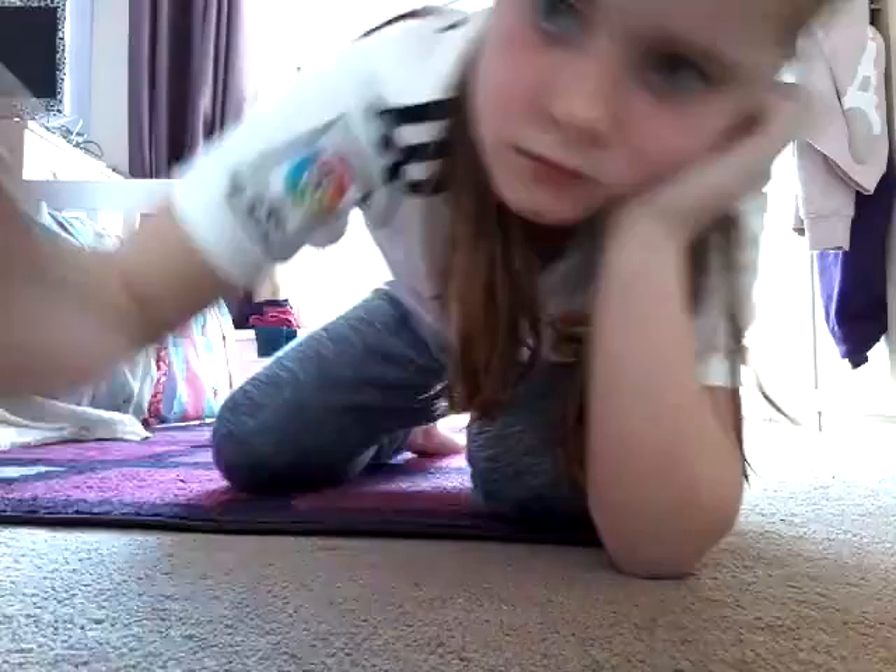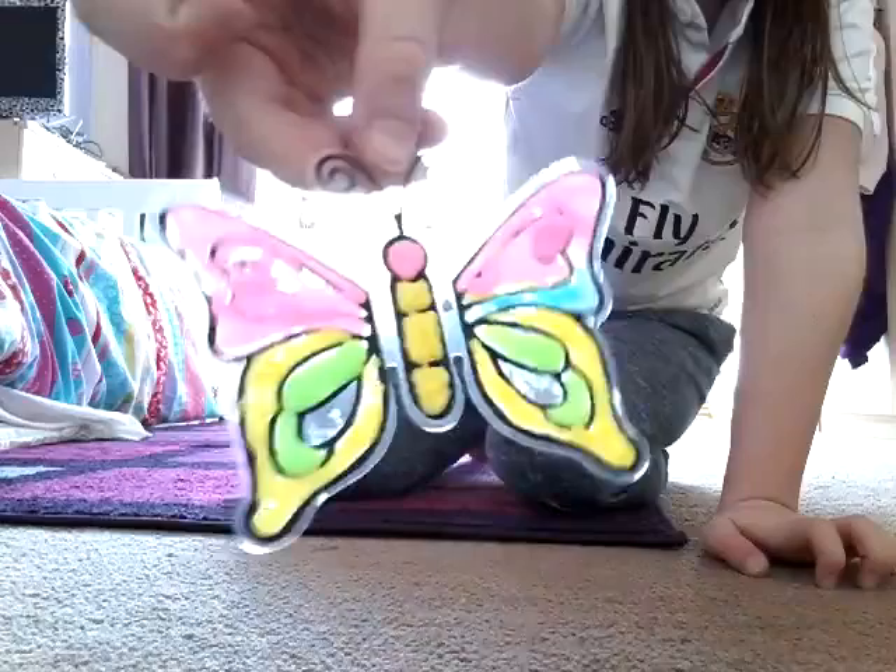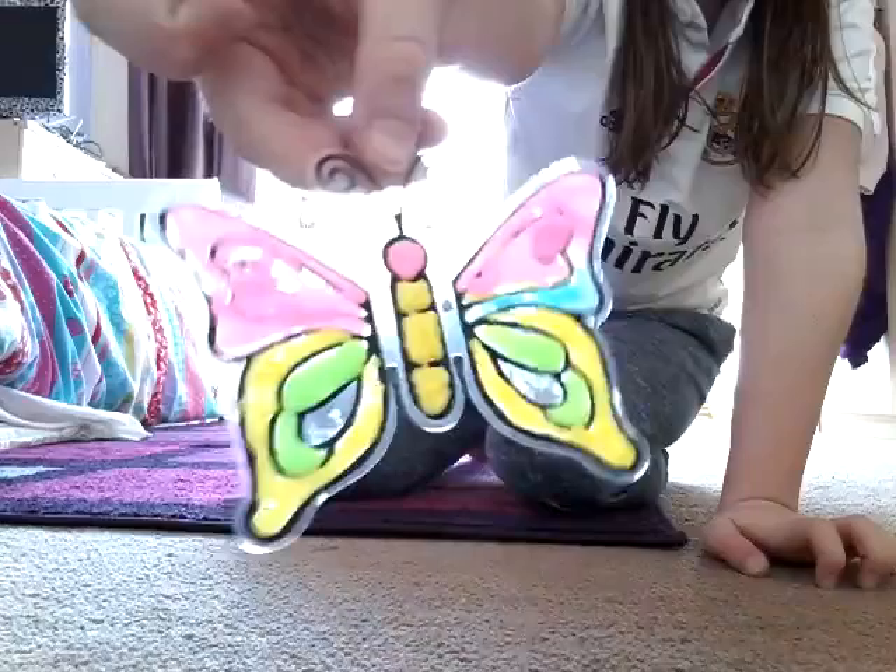Hey guys, this is my final result. Sorry, I did blue there and not there. Thanks for watching!